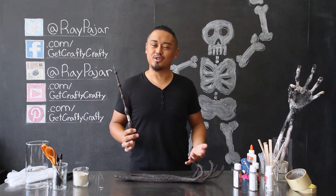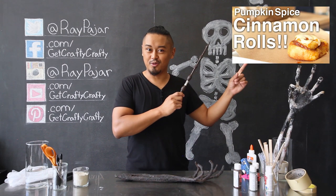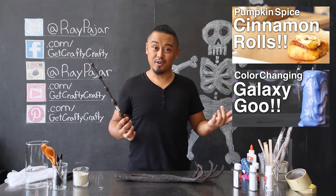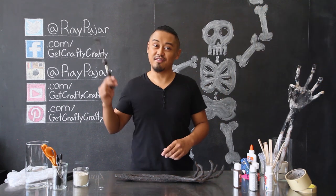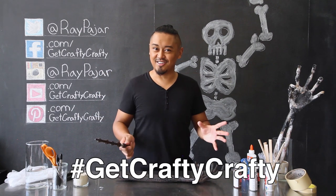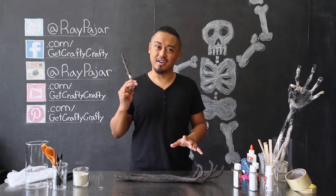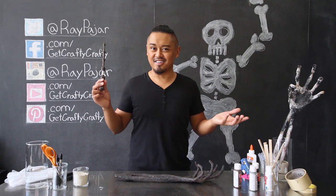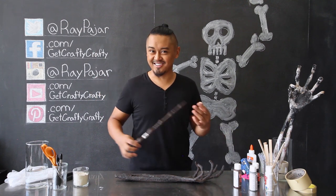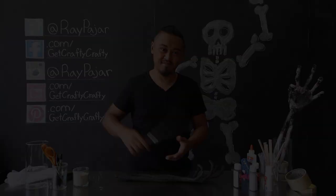Other than that, make sure you check out our last two videos — the pumpkin spice cinnamon rolls and our color changing galaxy goo. If you guys do make this project, make sure you share with me on Facebook, Instagram, or Twitter using the GetCraftyCrafty hashtag. Good luck with this fun little giveaway — I'm going to choose a winner in about a week or so and it'll be announced in a future video. Hopefully you guys had fun making this project. I'm rambling again. I'll see you guys next time — take care and stay crafty!